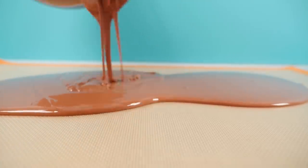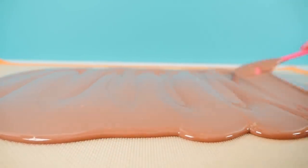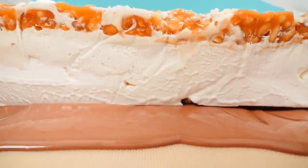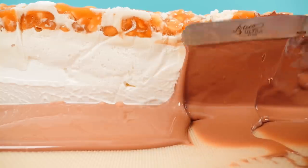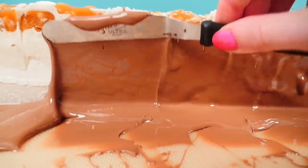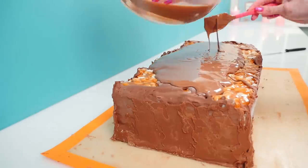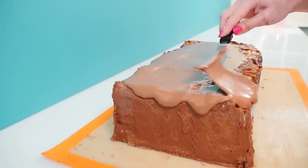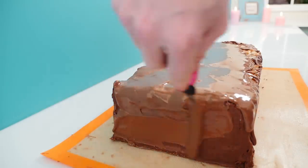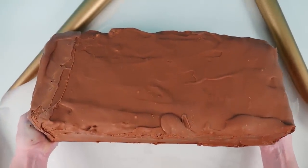Put that back in the freezer for at least a few hours. Then spread out some chocolate - I'm not bothering to temper this because it's going to go in the freezer so we don't need to. Put that big slab of ice cream and caramel on top and use a spatula to quickly spread the chocolate up the sides all the way up as far as you can. This is going to set really quickly because of the cold ice cream, so you need to work fairly fast. Once all the sides are done, pour more chocolate on top and spread it out all over, then put this back in the freezer so your ice cream stays frozen.